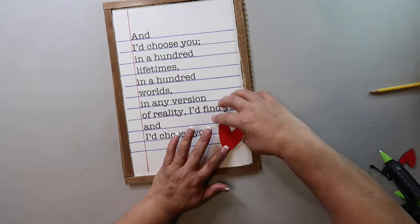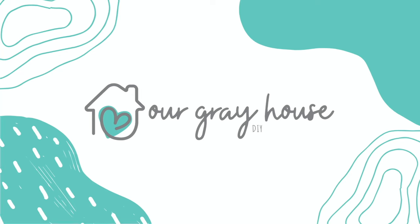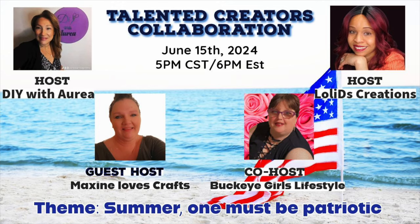On this channel I love to share easy DIYs and budget home decor. If we haven't met yet, my name is Lisa and this is Our Gray House. Before we deep dive into the DIYs for today, I wanted to share that this video is part of a playlist called the Talented Creators Collaboration, hosted by DIY with Aria Lovely. The guest host is Maxine Loves Crafts and the co-host is Buckeye Girls Lifestyle. I'll have a link to their channels as well as the playlist in the description box below.